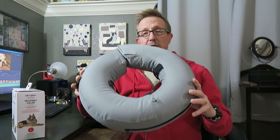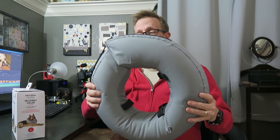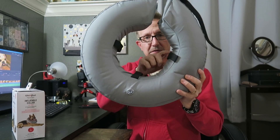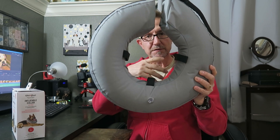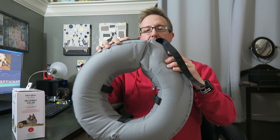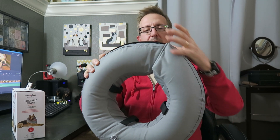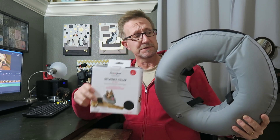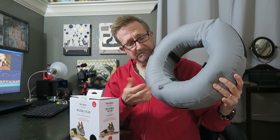So I went to PetSmart and found one of these. It's basically just an inner tube-type thing. It's got a soft canvas covering on it, and a Velcro opening to put it around their neck. It's also got three loops to thread their collar through, so you can put their collar back on them to help hold it in place, and you just use the Velcro to adjust. It came in a box, deflated, and nothing else in the box — very simple. It's got an air valve and you just blow it up.